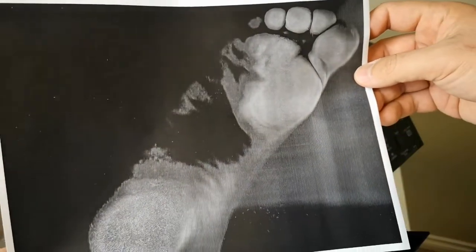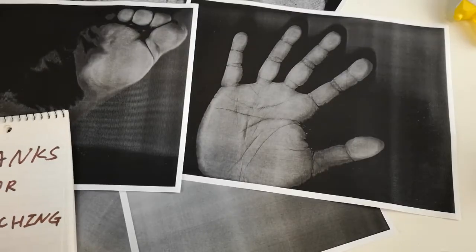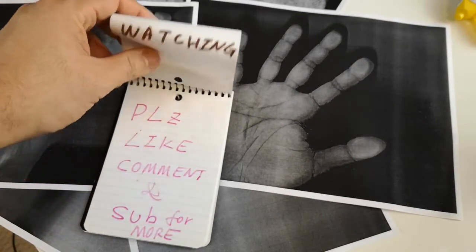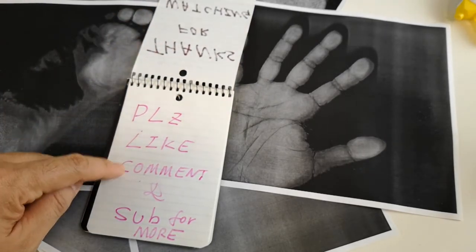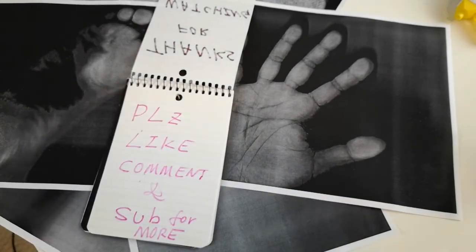Maybe I need to clean my scanner again. Thank you so much for your time. I hope you really enjoyed. I'm constantly brainstorming and searching on the internet for interesting ideas for my DIY projects. Please comment down below if you have any ideas. I will see you on the next project. Peace.